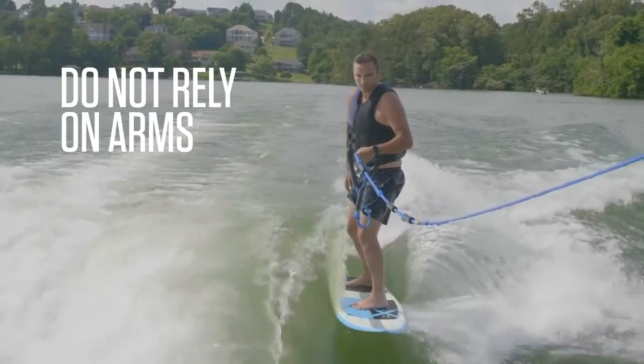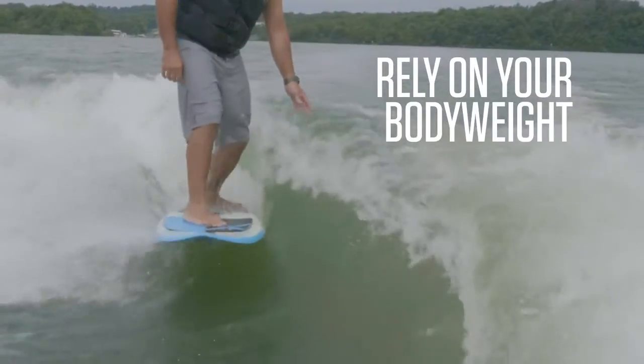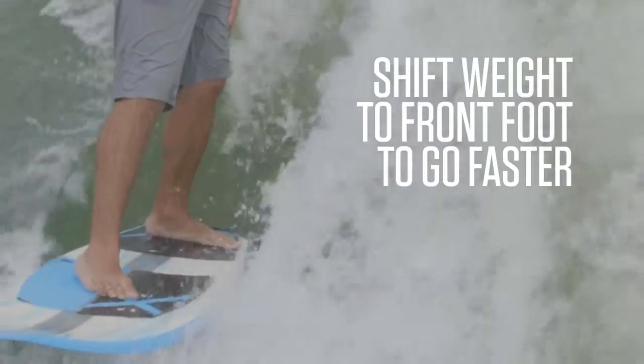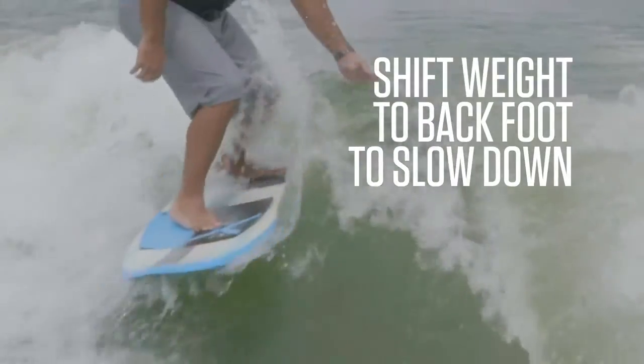We're not going to rely on our arms. We're going to rely on how we use our body weight on the board. You want to think about your front foot being your gas pedal and your back foot being your brake. So if you want to go a little faster, you're going to shift your hip over your front foot. If you want to go a little slower, you're going to shift your hip over your back foot.